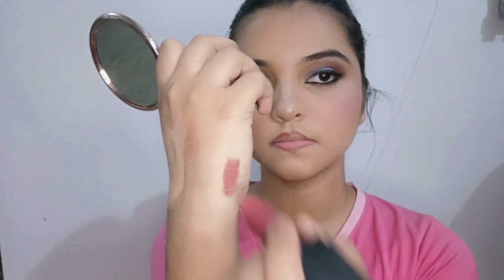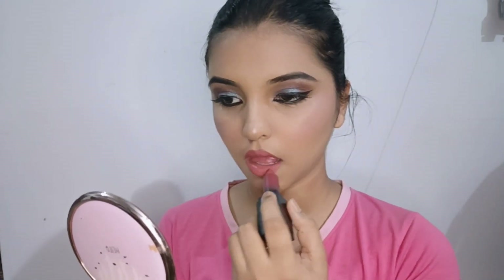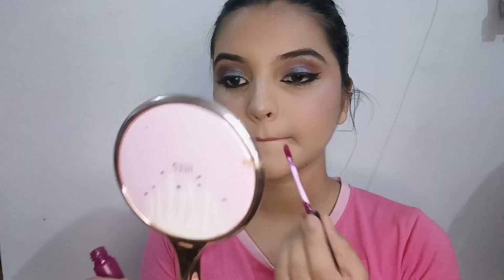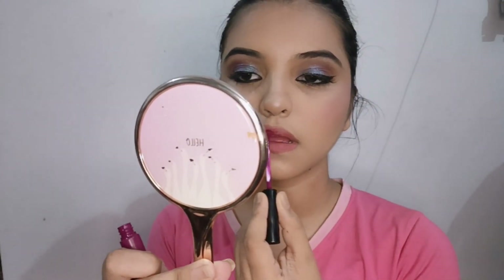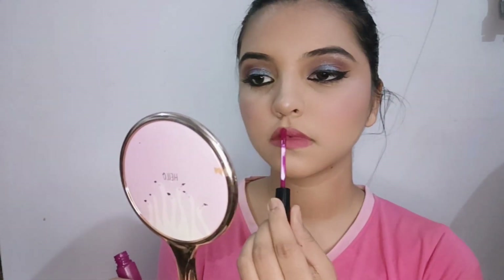I put it around the lips. I'm going to use the matte color. I will apply this shade from Swiss Beauty for my personality. I will apply this shade — purple powder — and apply it darker for my highlighter.